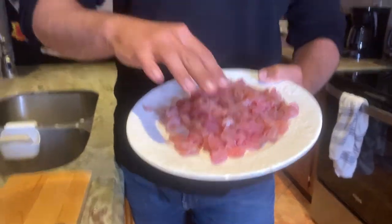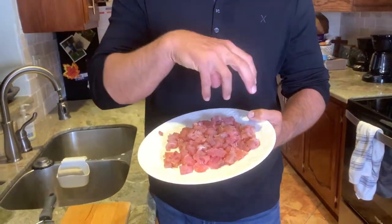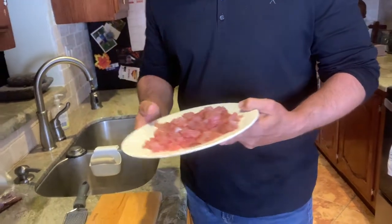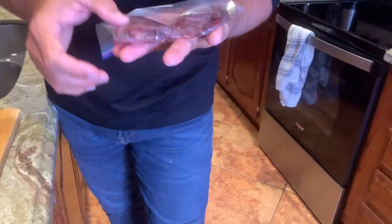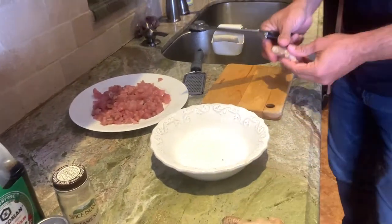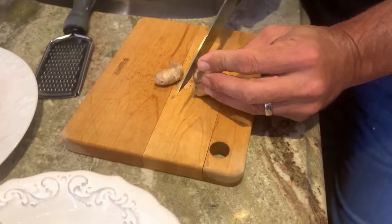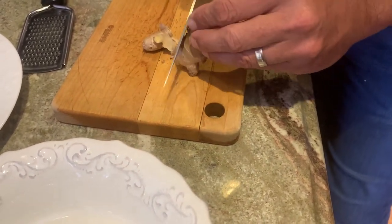Now we have our tuna all chopped up into little cubes, which is really nice. This is gonna be going on top of the sliced avocado, but before we do anything we have to marinate it. By the way, we did save some bloodline - chopped it up in little pieces - we're gonna feed those to our fish later. Hope you like tuna bloodline.